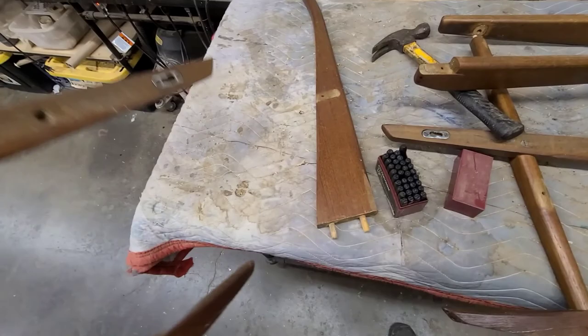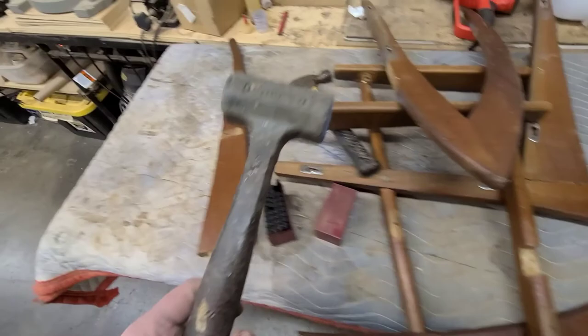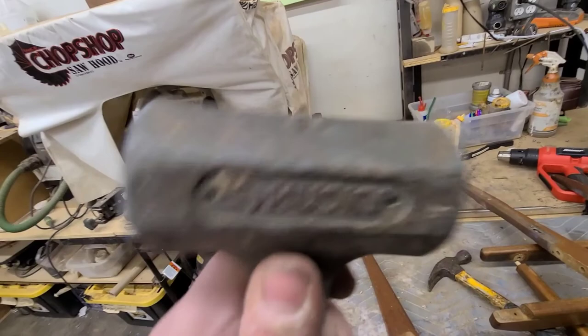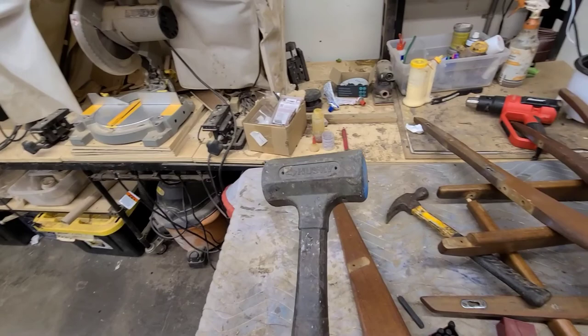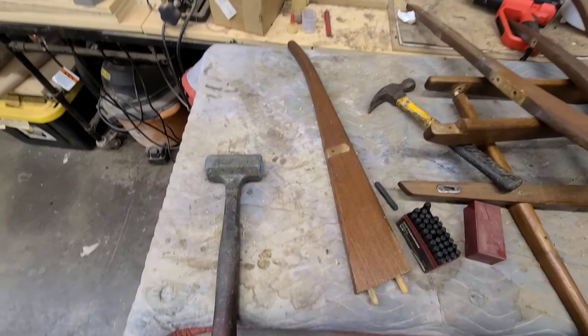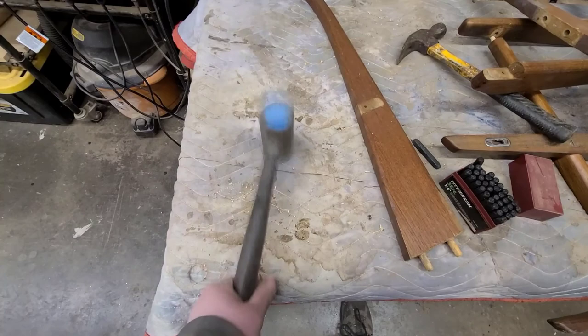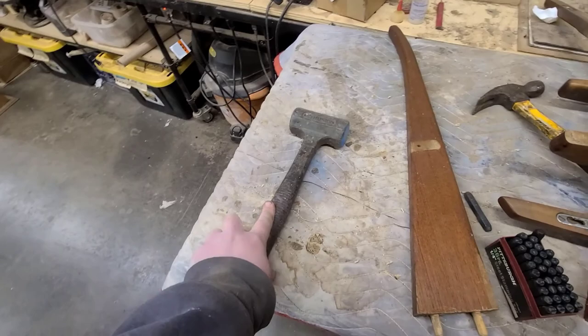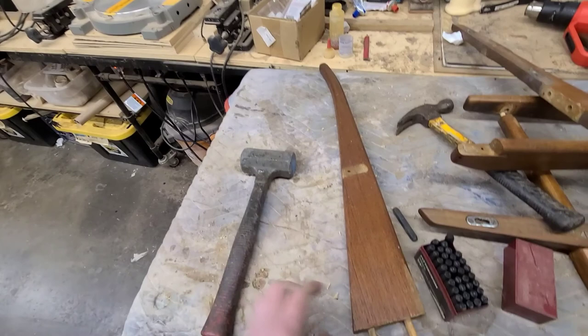Another tool I want to highlight is the dead blow hammer. It works really well for knocking furniture apart. There's sand inside the head, so when you hit something it delivers a really solid, momentum-carrying strike. Unlike rubber mallets that can bounce, and obviously you don't want to use a hard hammer, this just hits and stops — giving you a nice solid hit on joints. I highly recommend one.